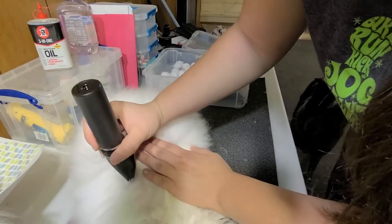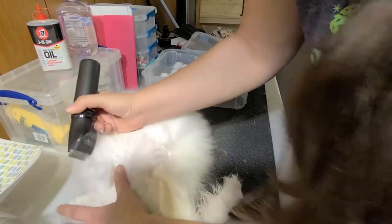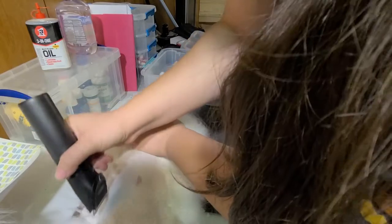English Angoras are incredibly soft. They're the ones with the fluffy faces and ears — they're probably the most recognizable of the Angoras. They're known for their really sweet personalities, and Sam is such a nice bunny.